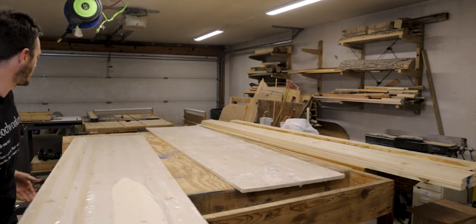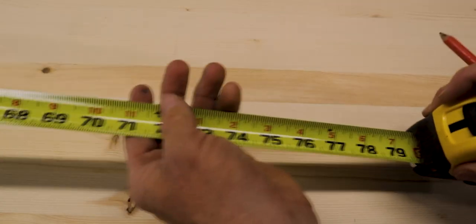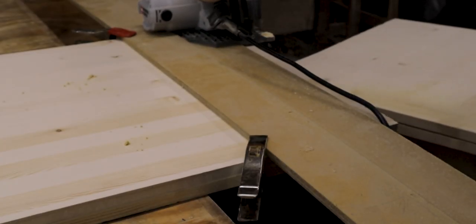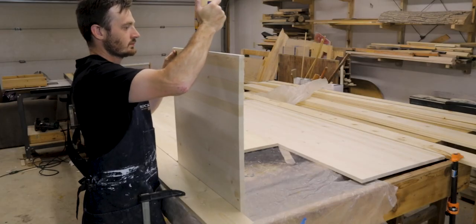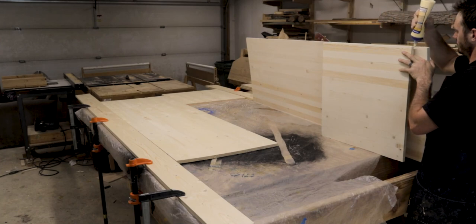I started with these two laminated panels that were two foot by eight foot. The final dimensions of the desk needed to be about six feet, and Mrs. Craftsman wanted the desk to be an L shape so that she would have more desk space to work with. So I cut two feet off of the end of both panels with a track saw and then glued the two by two section to the side of each panel, giving me the L shape.